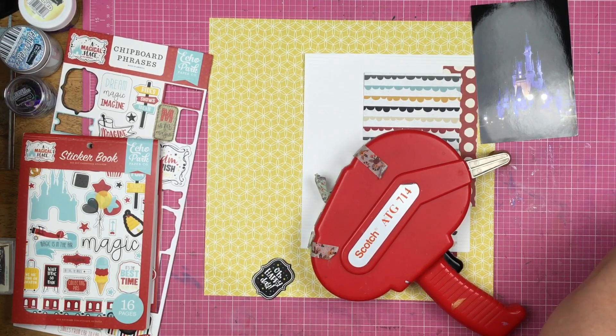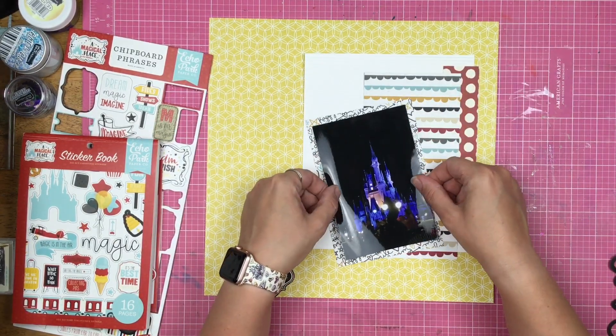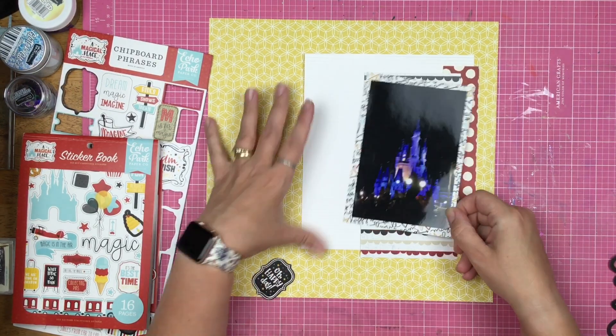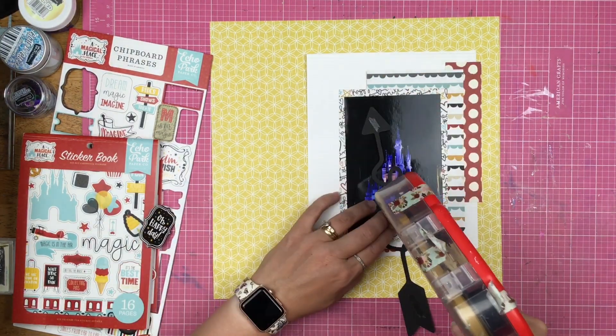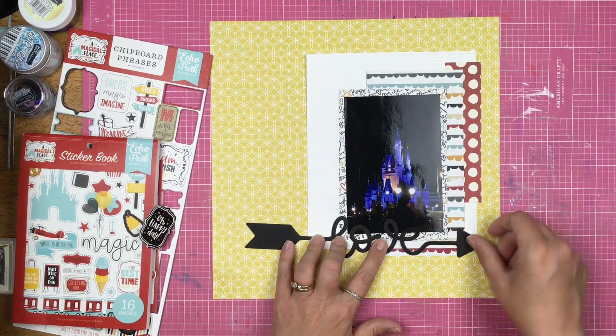I think I'm kind of subconsciously having the 2017 albums be a little bit flatter. I do have a variety of layouts — some of them are very thick, just a couple, but most of them are a little bit thinner and flatter. I think I'm doing that because I have a set amount of albums that I'm pretty sure I can't get anymore, so I'm trying to make sure that they fit in there.